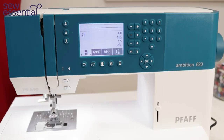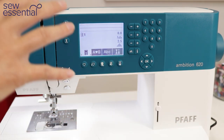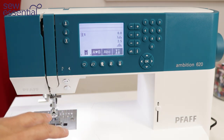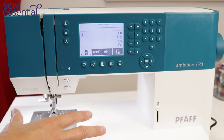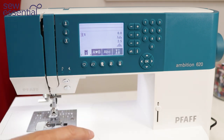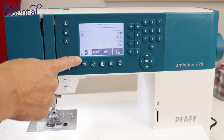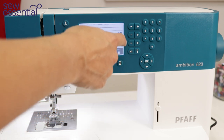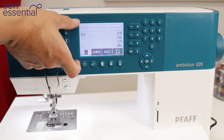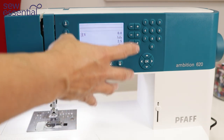Now let's check out the Ambition 620, the next model up in the range. The 620 comes with all the same great features as the 610, however it has a few additional features. Number one: the LCD screen is larger. Whereas the 610 measures 71.5 by 34.5 mm, the 620 measures 77 by 51 mm — so it's considerably deeper and overall a bigger screen, which makes it easier to navigate and see the different menus.